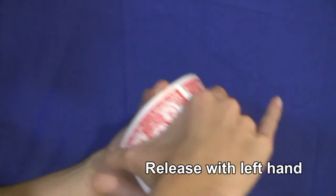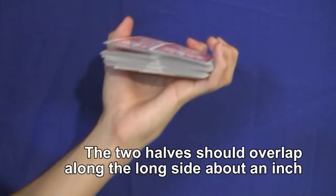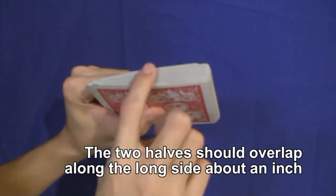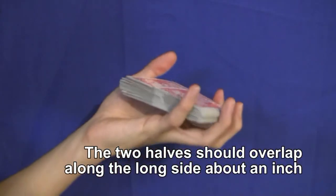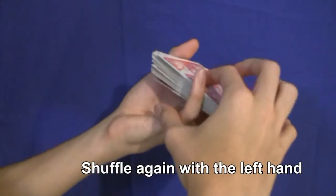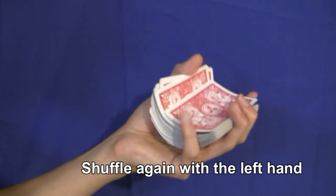Quickly release with the left hand, causing the deck to waterfall — the cards will shuffle out kind of like this. You'll need to practice this a little bit, but if you do it correctly it should look about like this. The two halves of the deck are still overlapping on the long side instead of the short side, and they should be overlapping about a centimeter or two. Apply pressure to the center of the deck with the left index finger and bend the halves upward, let go with the index finger, and the two halves should shuffle together — the deck is now square.